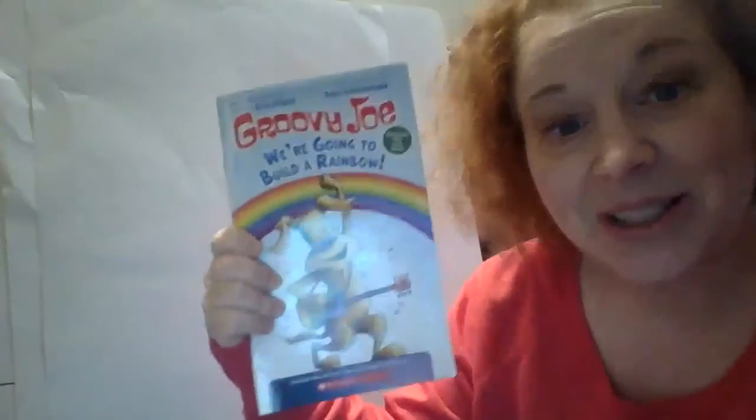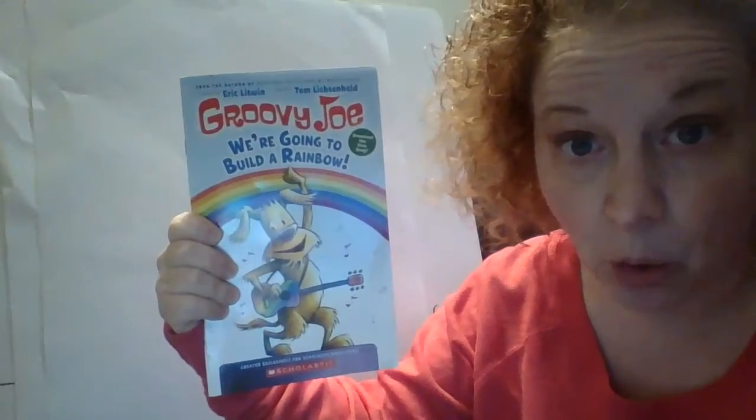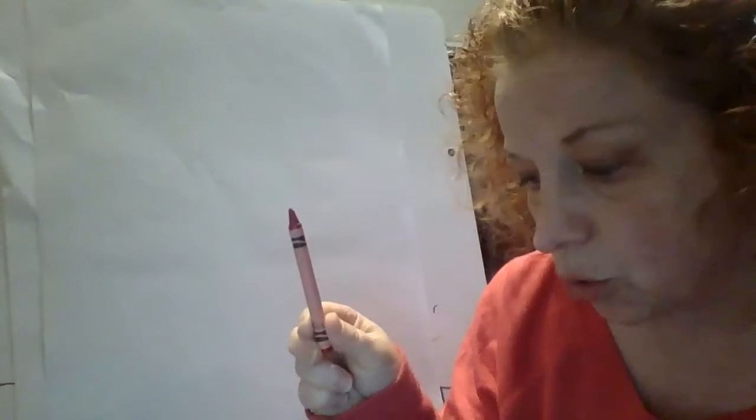Hi everybody! This is our second reading of Groovy Joe. We're going to build a rainbow. Now I have all of my crayons out and ready so I can color a rainbow while I'm reading the story.